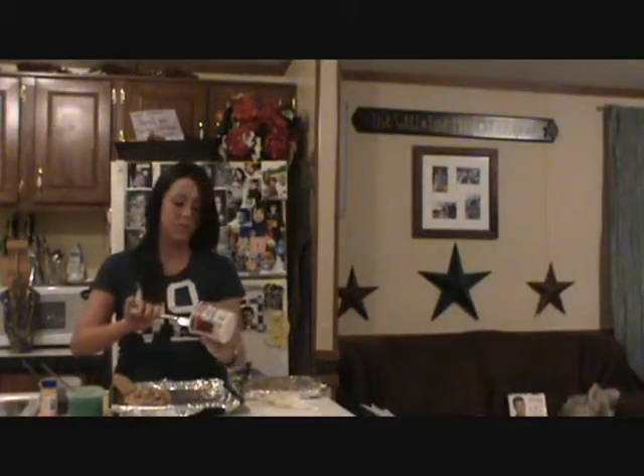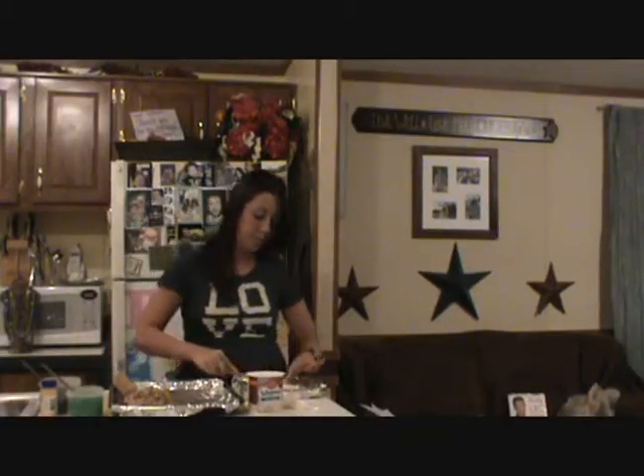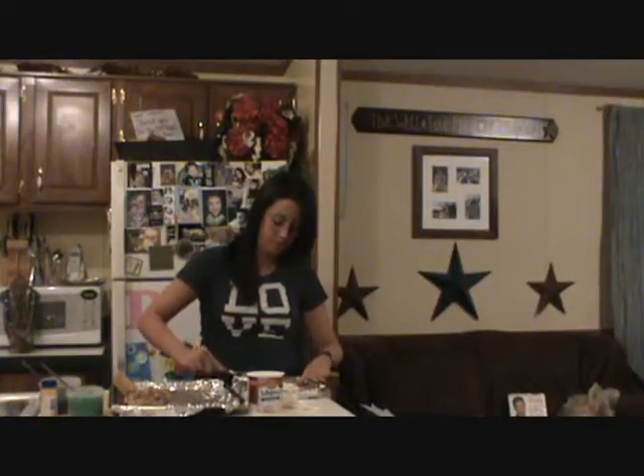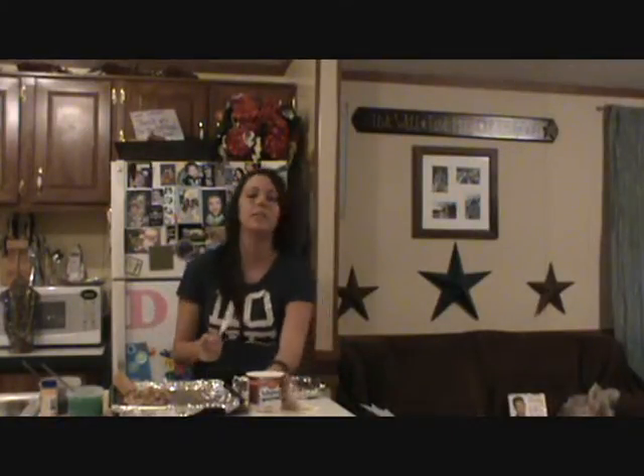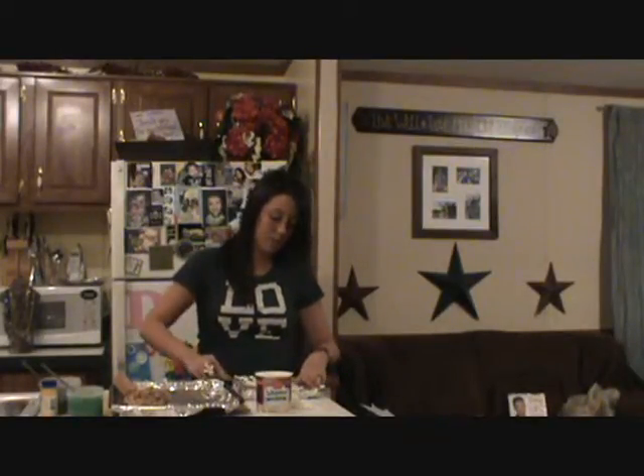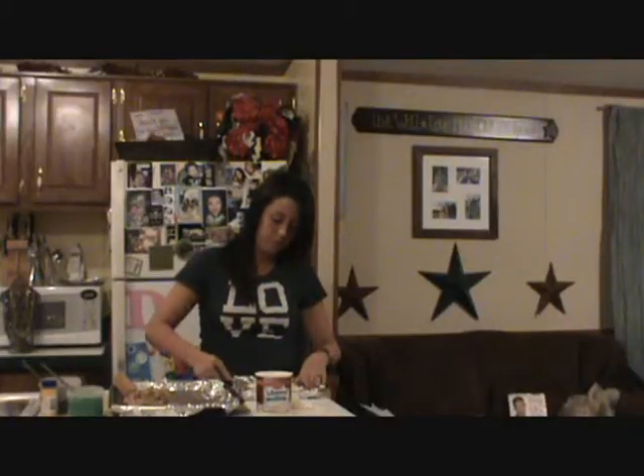I bought some cream cheese icing, just the already made kind. I'm going to spread that on this bottom layer of dough. If you wanted to make your own icing, you could use cream cheese, sugar, and milk and mix it up, but this is just a quick and easy way. I'm going to put a lot of icing on mine.